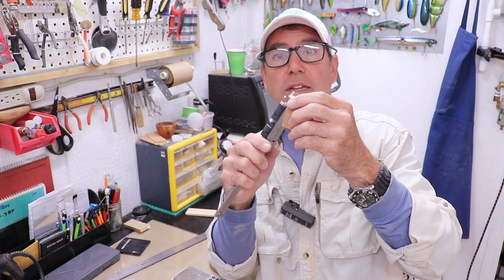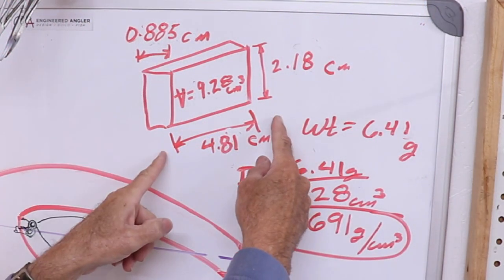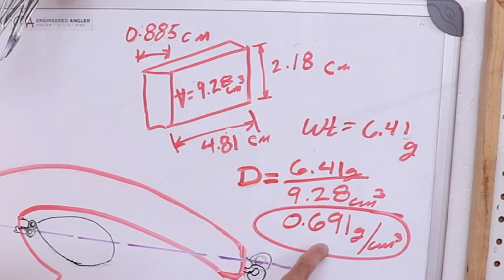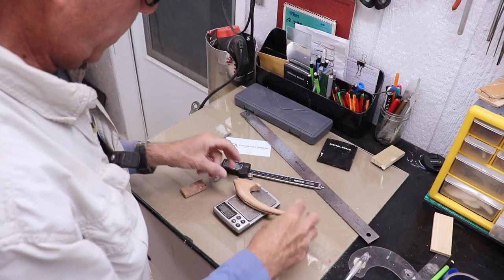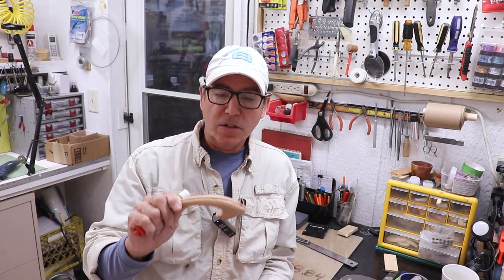Multiplying those dimensions gives a volume of 9.28 cm³. Dividing the weight by the volume gives a wood density of 0.691 g/cm³. The lure body alone weighs 28.84 grams, so dividing by density gives a body volume of about 42 cm³ — meaning the lure with all hardware must weigh more than 42 grams to sink. Since I want a slow-sinker, I'll shoot for about 10% more, roughly 44–45 grams.